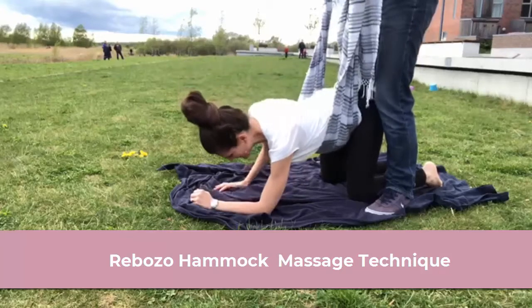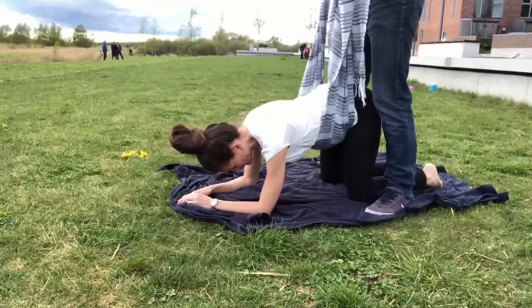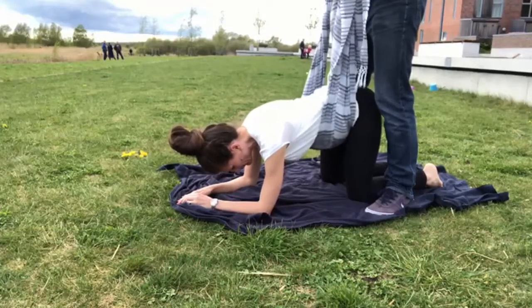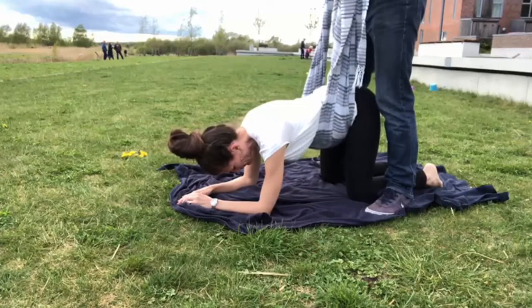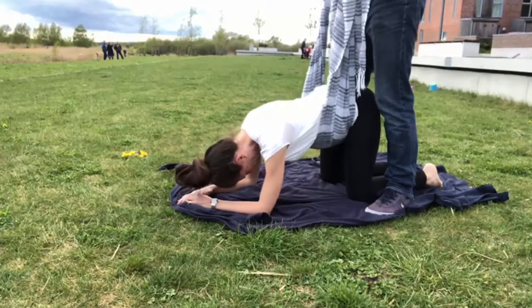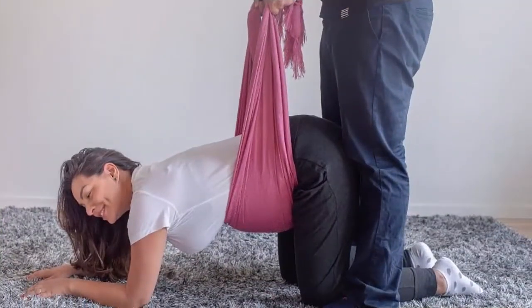Hammock massage technique. What's the effect? It relaxes the pelvis and the pelvic floor, which helps the baby into a good position for birth, relaxes the lower back, and encourages movements during contractions. When? During pregnancy and the dilatation phase.